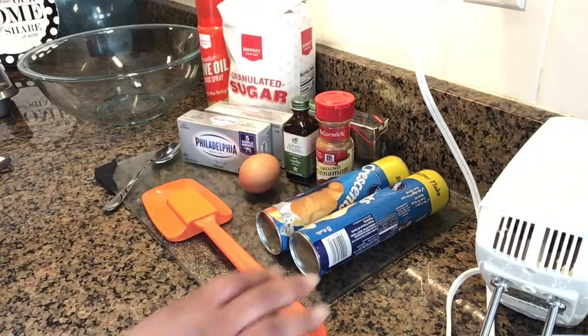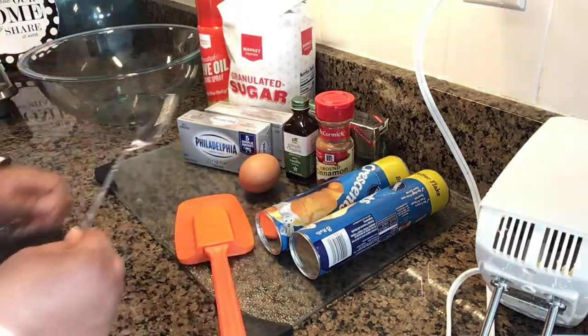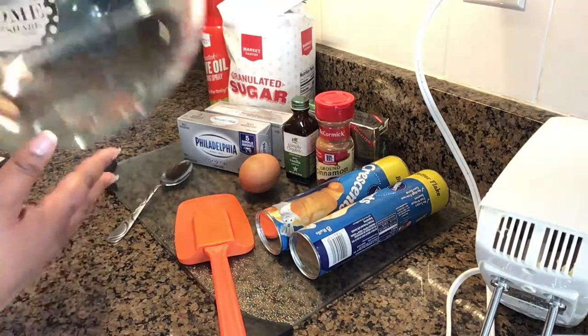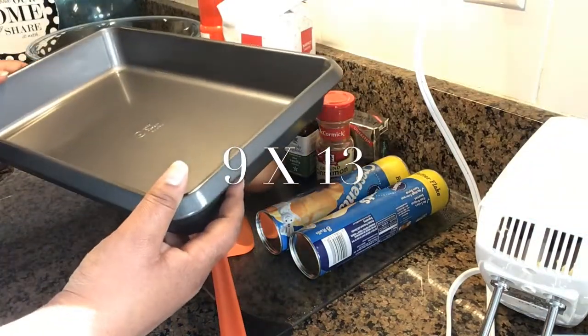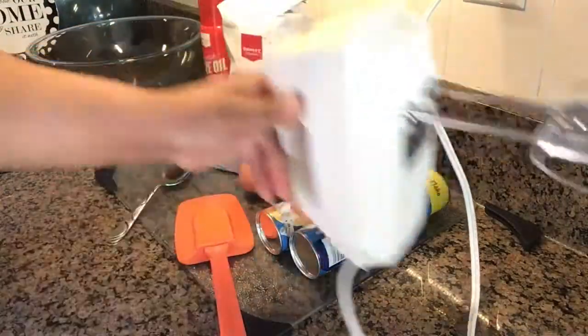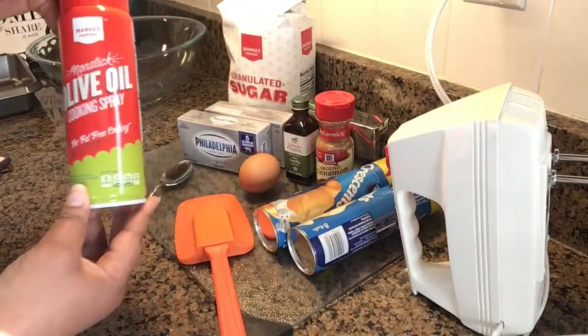The tools you will need for the recipe are one spatula, a teaspoon, a mixing bowl, a 9 by 13 cooking dish — I chose non-stick — a mixer, and non-stick cooking spray.